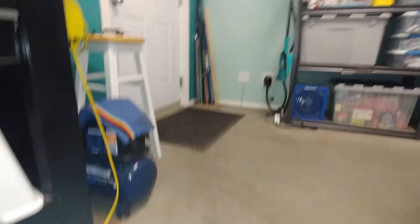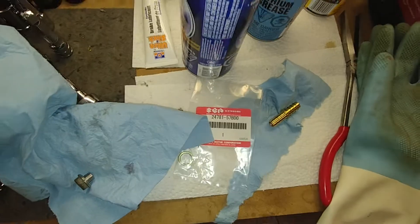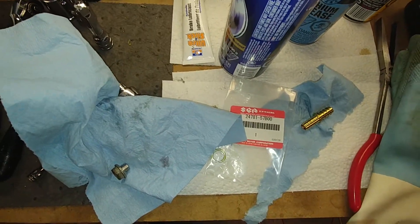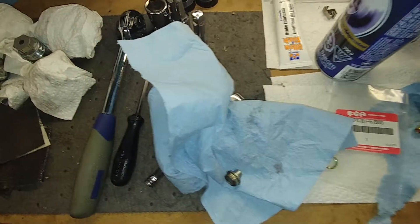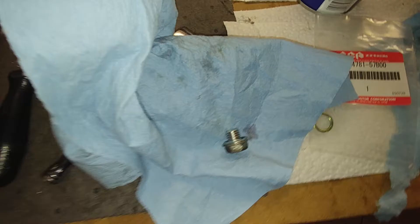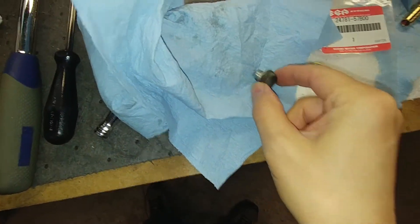Just wanted to show you the bolt here — that's what you need: 14 millimeter, six-point socket. And here is the bolt. Now there's a washer right here.